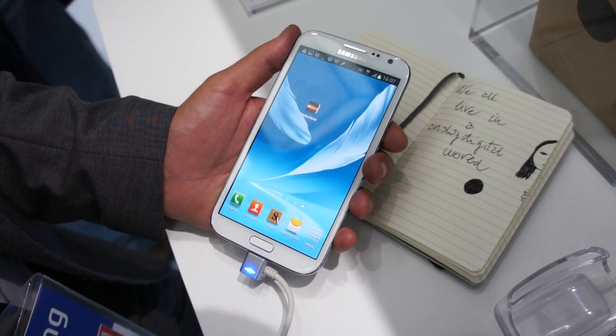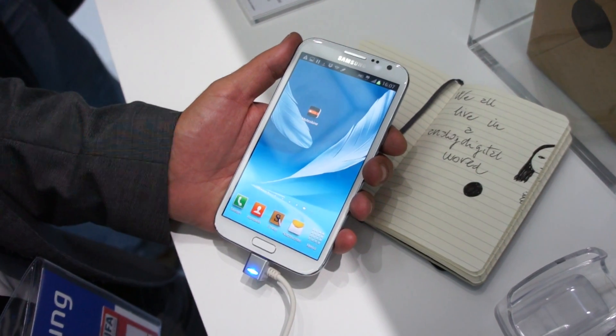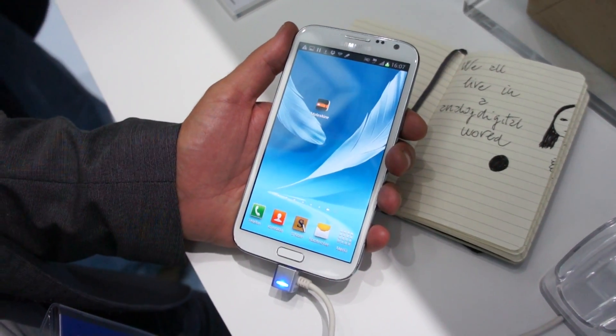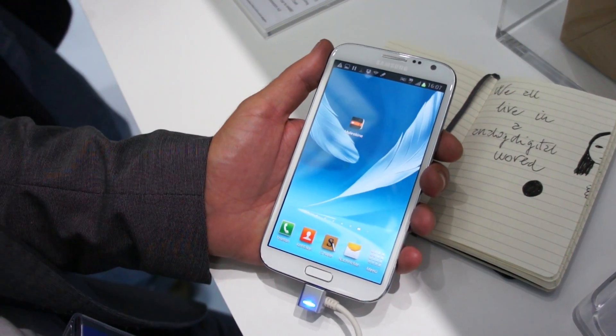Hi, this is Daniel from Tablet.e and I'm here at the Samsung booth, where there is a small booth from Moleskine which have a new app for the new Galaxy Note 2. Please introduce the new Moleskine app for me.